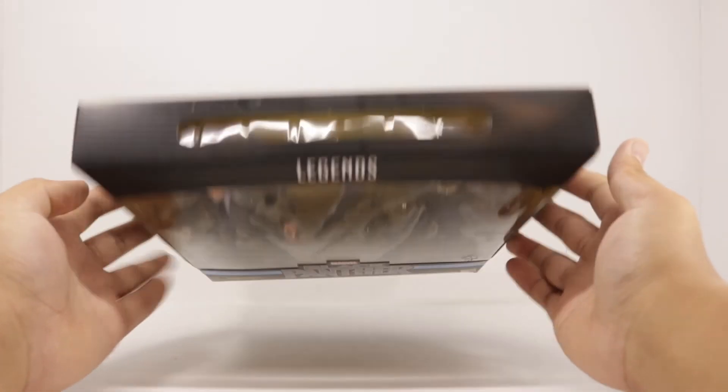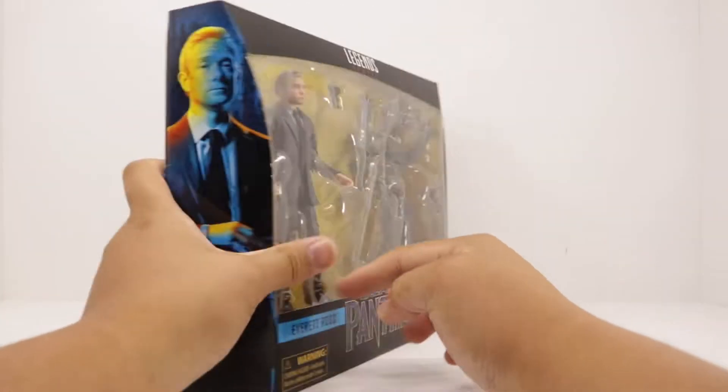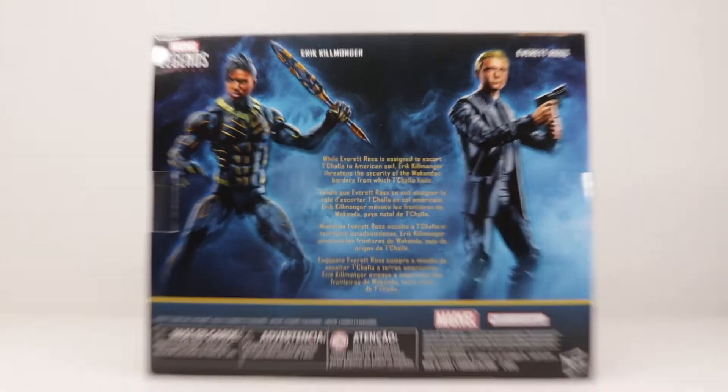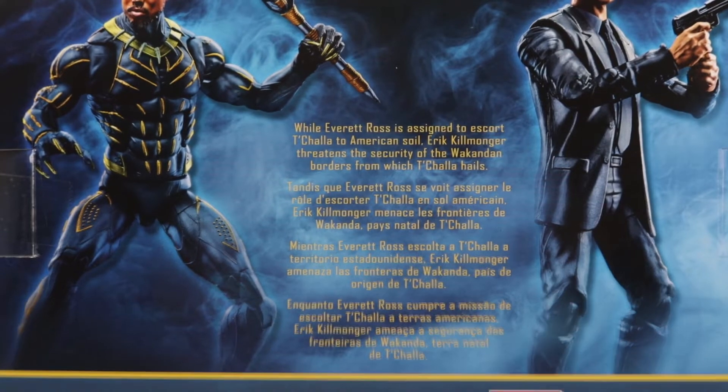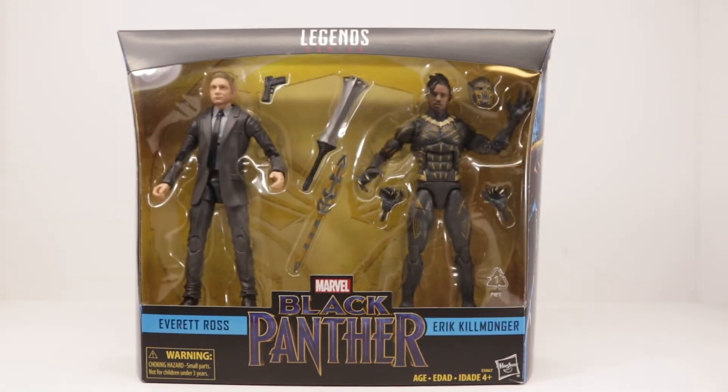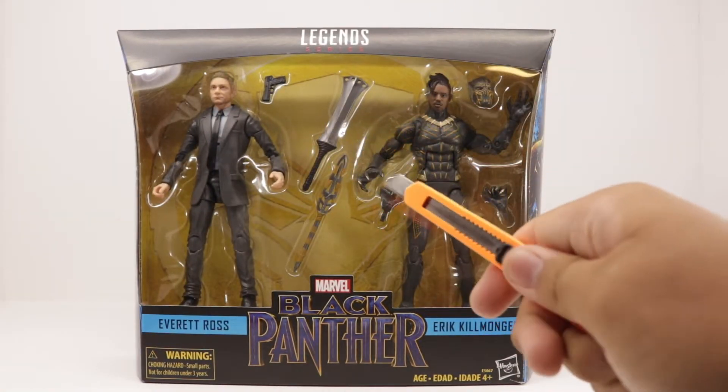Taking a look around the packaging — nothing up top. You get a picture of Everett Ross on one side, Eric Killmonger on the other side, pictures of the figures on the back, a brief description — pause if you want to read that — and a UPC on the bottom. And without further ado, let's get into it.